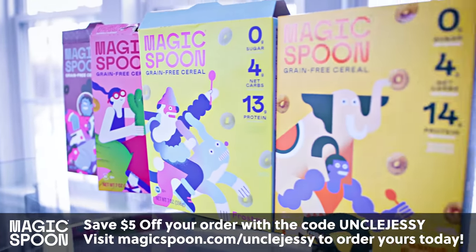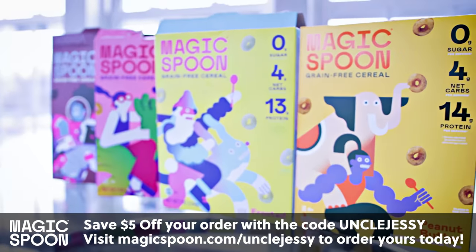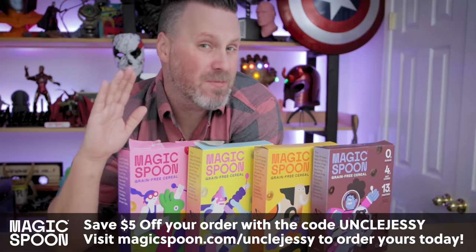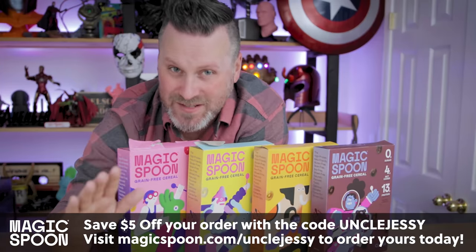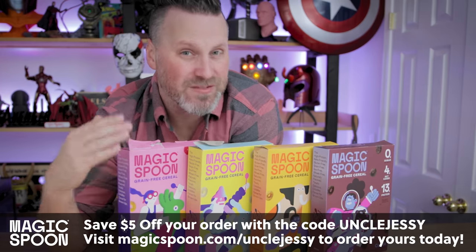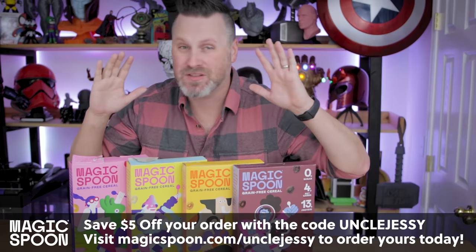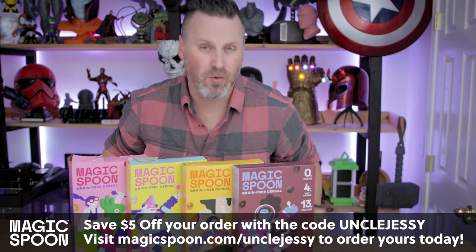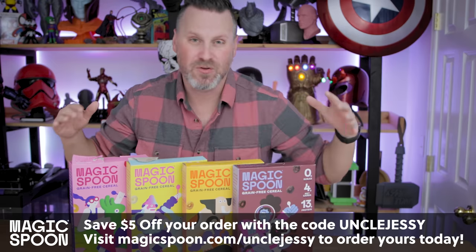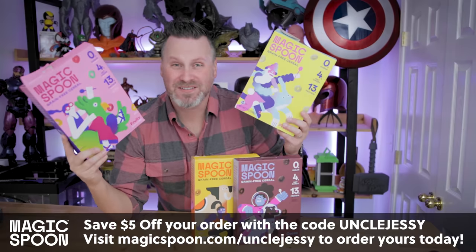Make sure to click the link down below to get some Magic Spoon Cereal for yourself and use the code UNCLEJESSIE to save $5 off your order. Magic Spoon is so confident that you're going to love their cereal that it's backed by a 100% happiness guarantee, meaning that if you're not 100% happy with your purchase, they'll refund your order, no questions asked. Make sure to use the code UNCLEJESSIE at checkout or visit magicspoon.com/unclejessie to pick up your own Magic Spoon cereal. Thanks again to Magic Spoon for sponsoring today's video.